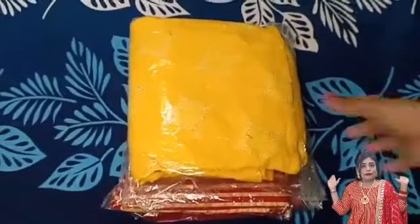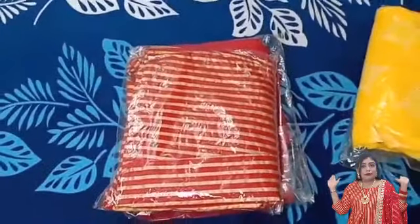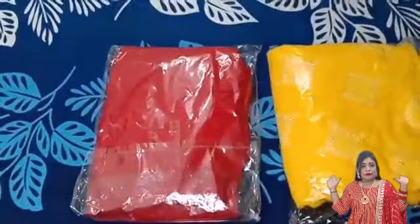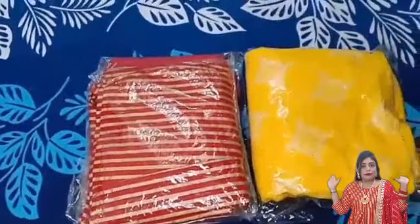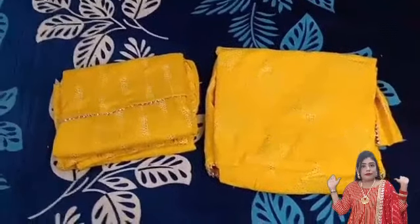Hello everyone, welcome back to my channel SwetaStyles. In today's video I have a yellow color shirt and a red color shirt and a sharara set. These are both suitable for haldi and wedding functions. Let's start with the yellow shirt.